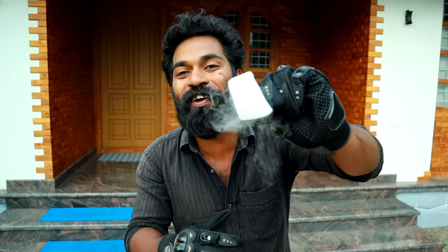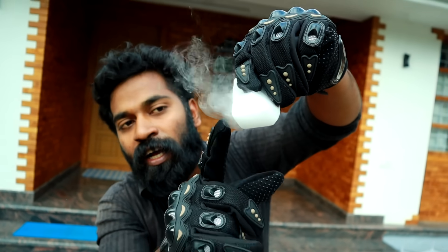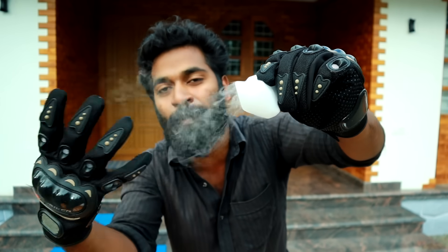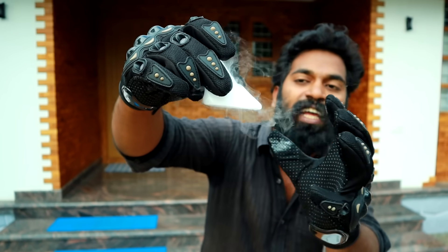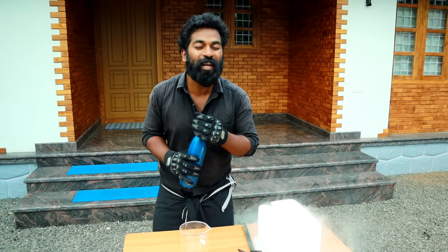Friends, we will be able to get dry ice. You can see that this ice is very dry. It is very dry. We will be able to get dry ice. This is very dry ice.